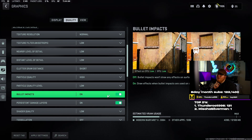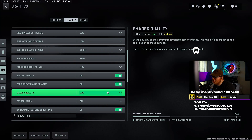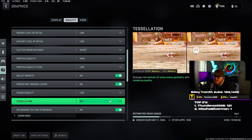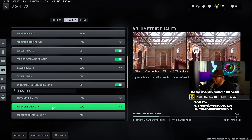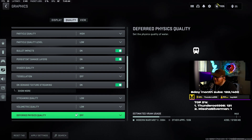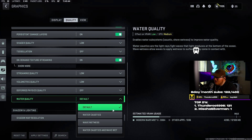Bullet impacts — on. Persistent damage layers — on. If you don't have bullet impacts on and you're getting shot at and don't know where from, turn around and see if the wall behind you is hit — it can help you figure out where you're getting shot from. Shader quality — low, I don't think they're needed and they take FPS. Distillation — off. On demand texture streaming — on. Streaming quality — low. Volumetric quality — low. Deferred physics quality — off. Water quality — default.